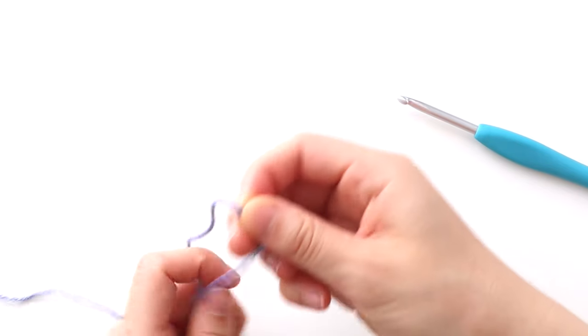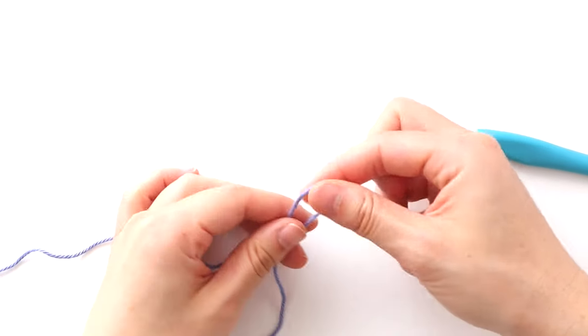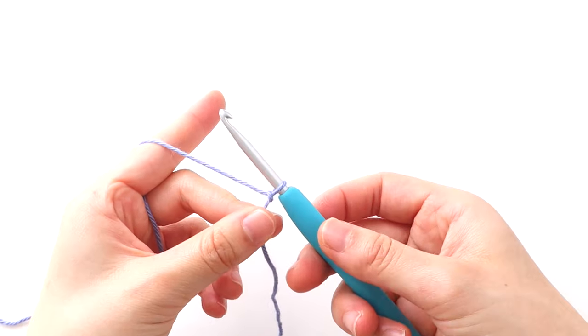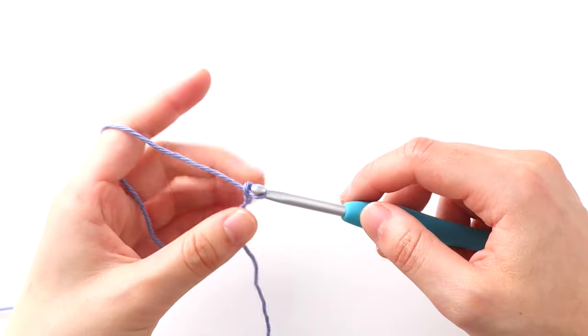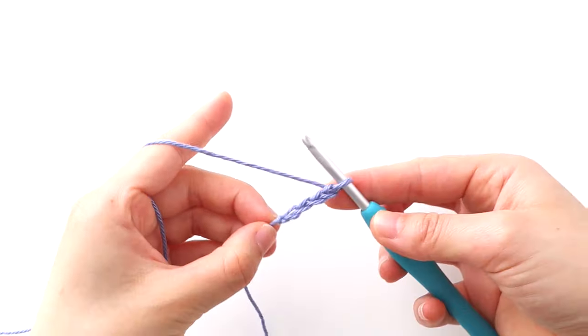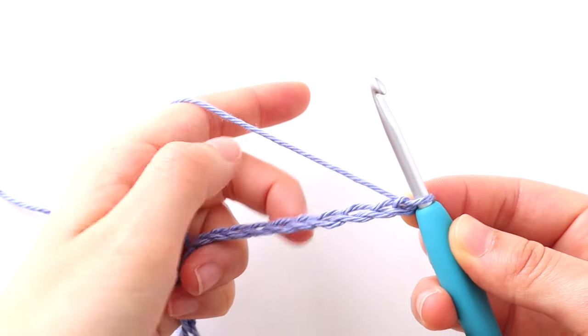We're going to start with the body panel — the front and back of this top are exactly the same. To begin, create a slip knot and insert your crochet hook into the loop. Chain 78. Once you have 78 chains, we're going to double crochet in the third chain from the hook.